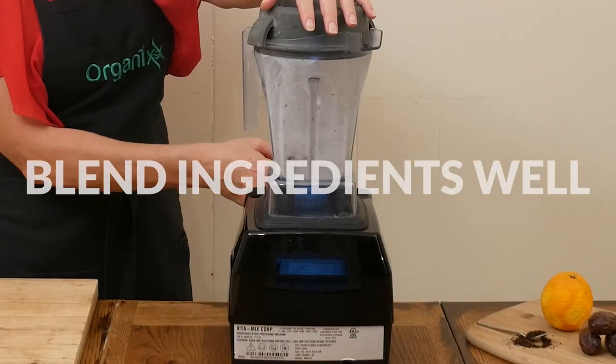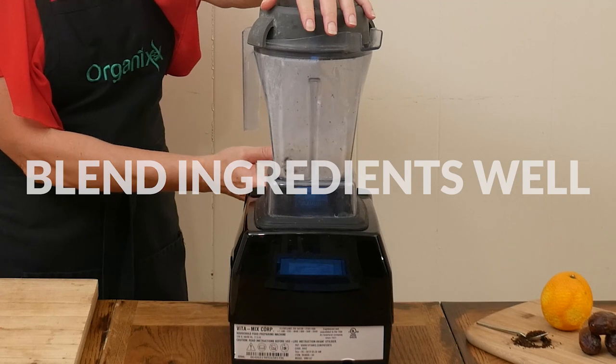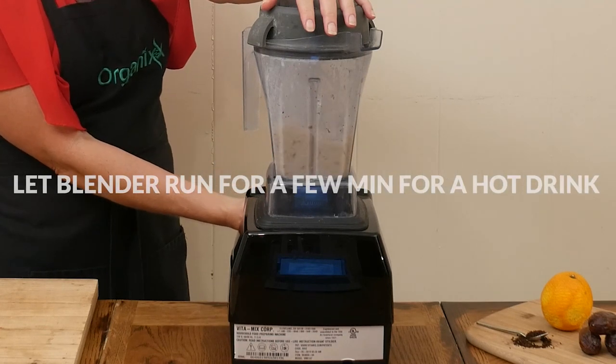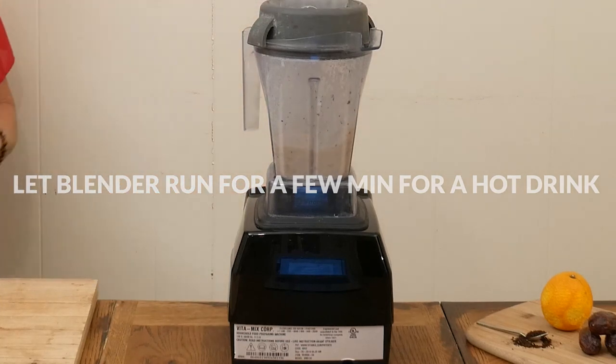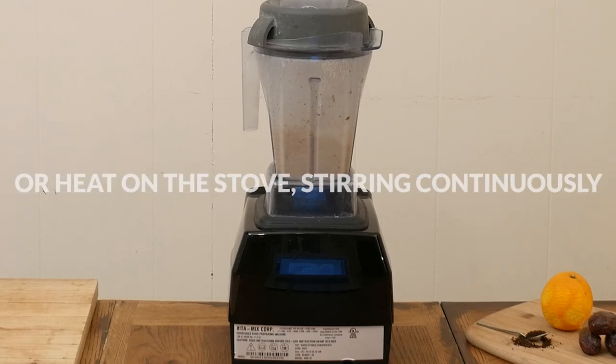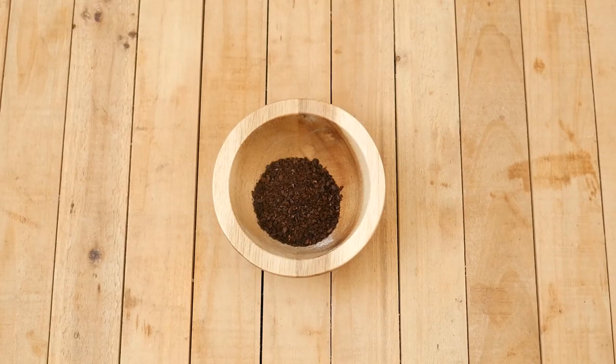Blend up your ingredients really well. If you want your drink to be really hot, you can just let your high-speed blender run for a few minutes to warm up the milk, or you can heat it over low heat on the stove, being sure to stir continuously so as not to burn. Now we're ready to make the orange infused coffee.